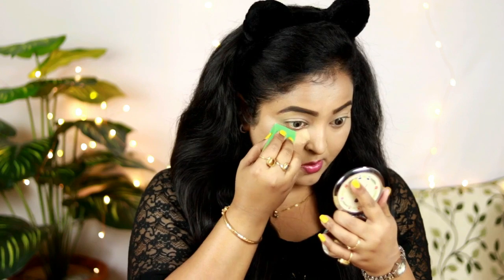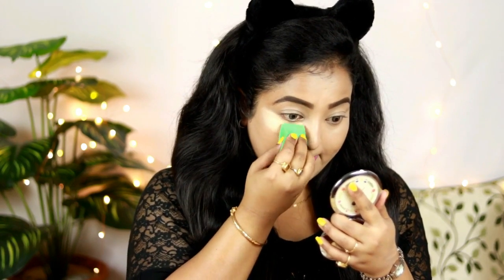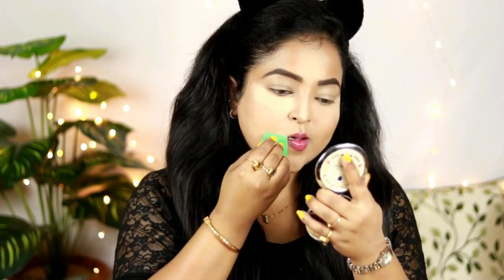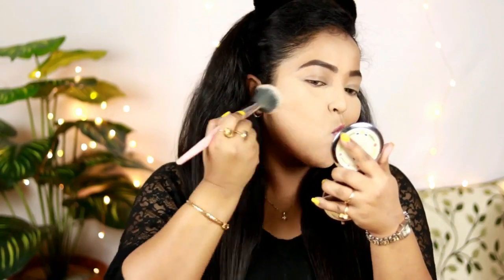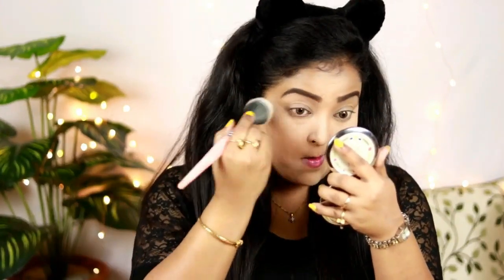To set my concealer and foundation I'm using my favorite Maybelline Fit Me Finishing Loose Powder. I'm baking my face — applying it under my eyes, on my nose, and around my jawline. It has a really fine texture that seeps deep into the skin, blurs out your skin tone, and makes everything smooth. I'm leaving the baking for around five minutes then dusting it off — highly recommended, it makes skin look so bright and smooth.